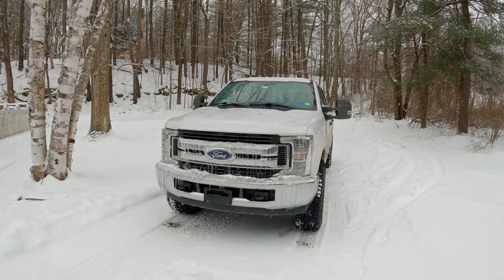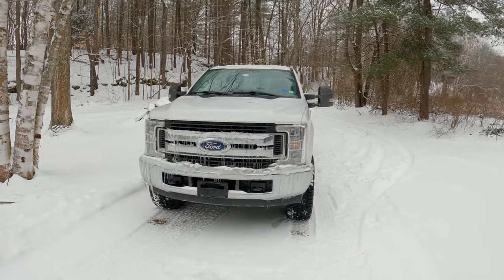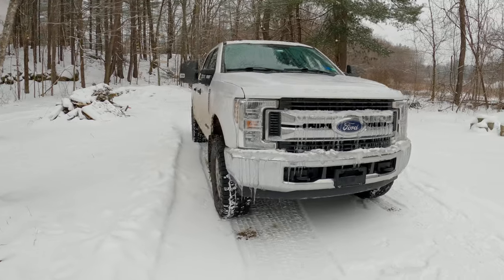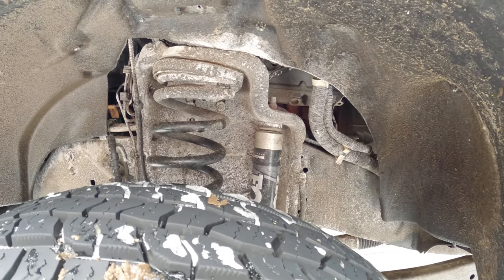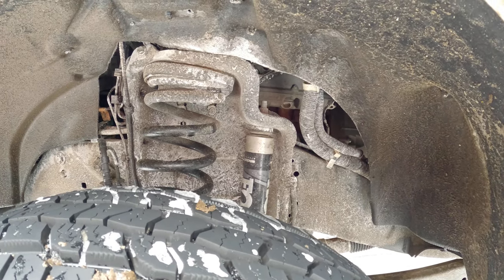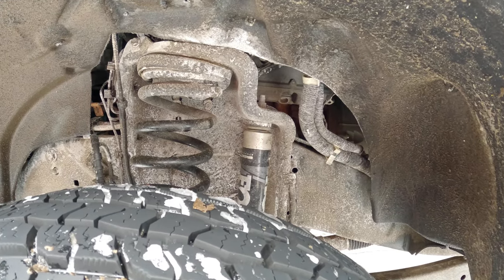Hello everyone, welcome back to Power Stroke Maintenance. Today I'm going to be doing a video on how you can improve the ride quality of your Super Duty pickup truck. The first thing I'm going to recommend doing to improve the ride feel and just the overall quality and precision of handling on your Super Duty is replace the shocks.